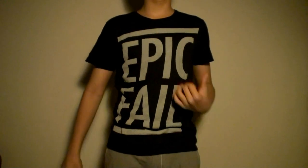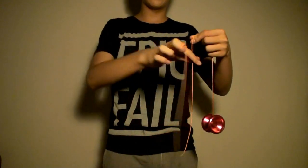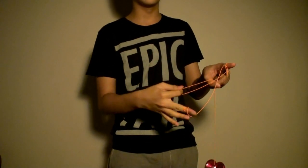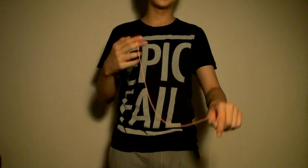In my previous tutorial of the Hook, I mentioned that you have to lacerate and you have that slack. It goes over your finger and rips into the yoyo — it slacks over your fingers and rips into the yoyo.